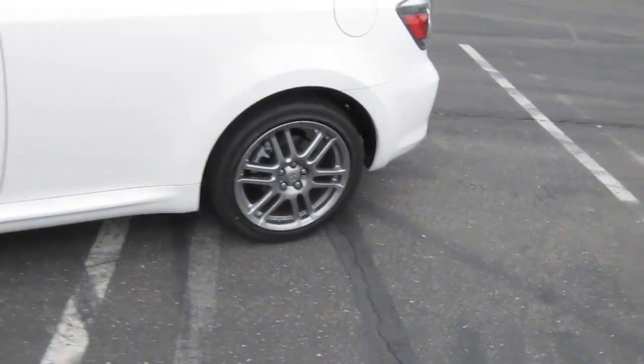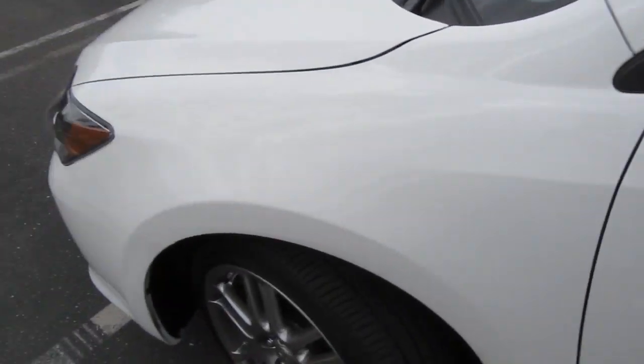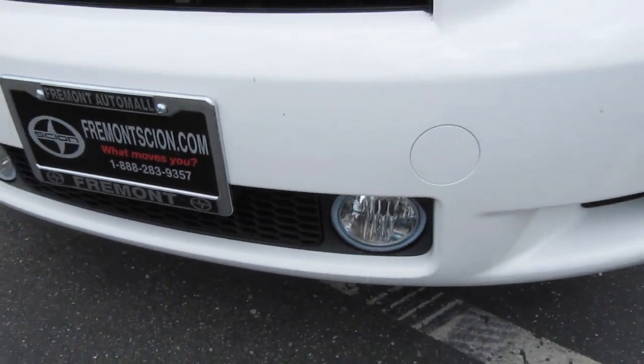Just like every Scion TC, it comes with those 17-inch wheels, and it has side blinkers — everyone thinks that's pretty cool. I think from the 2008 and up they have projector headlights. I also got the fog lights installed.